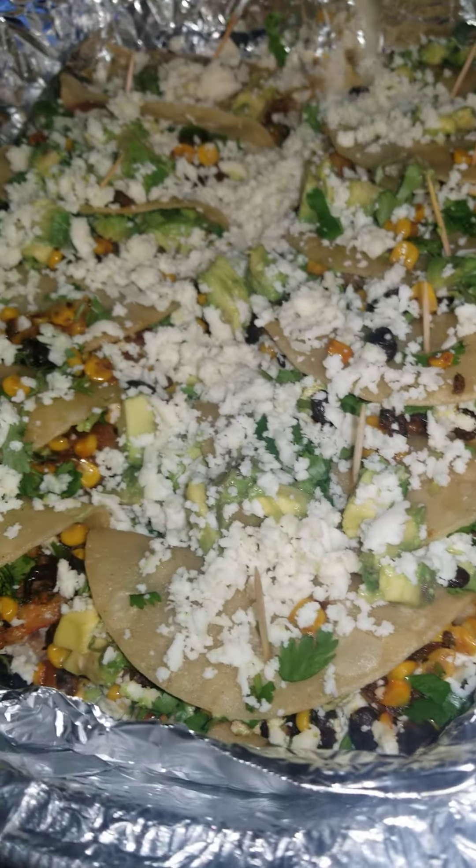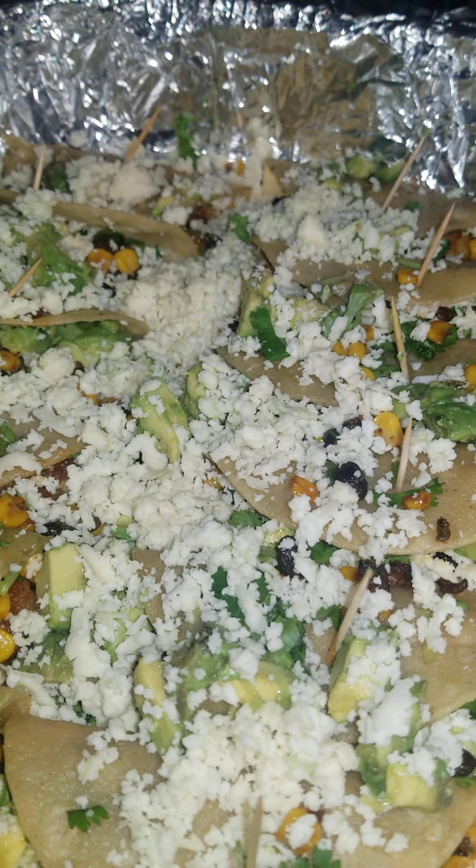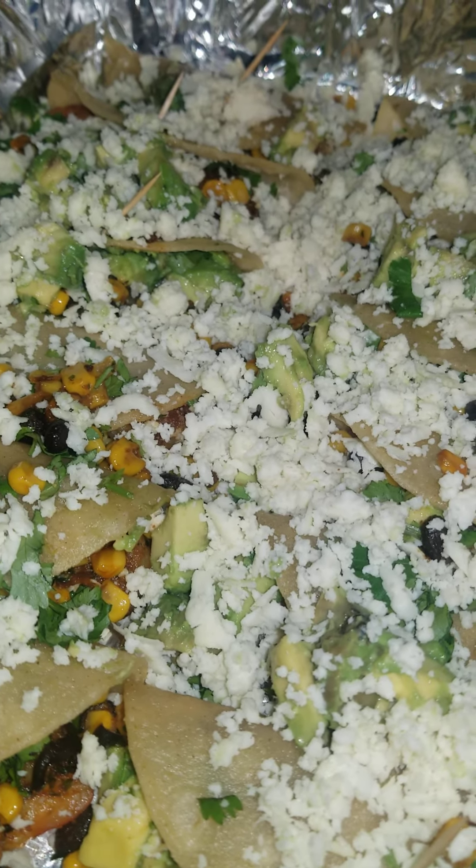There you have it! The cheese is supposed to be in the middle — it's gonna melt anyway. Just in the middle.